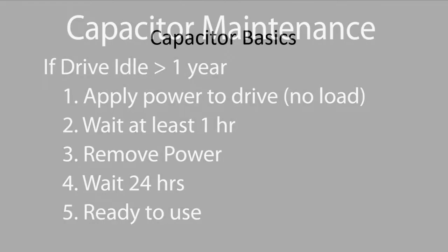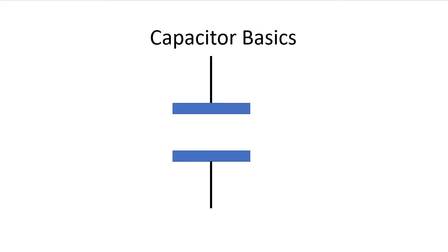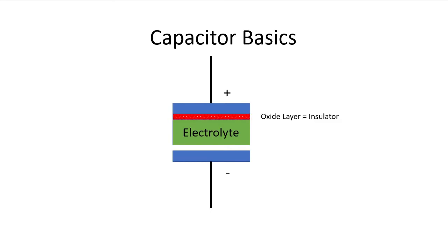Now why is this important? Well, a capacitor is basically two metal plates with an opposing charge. The charges are kept separate from each other by an insulating layer. The electrolytic capacitors in a drive typically use a paper soaked in an electrolytic solution. When the electrolyte is kept charged, it forms an oxide layer on the anode plate, and it's that oxide layer that serves as the insulator between the two metal plates.